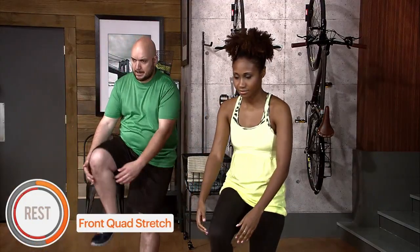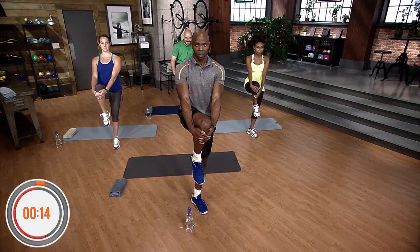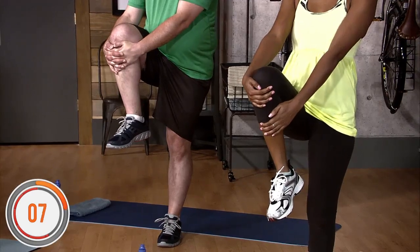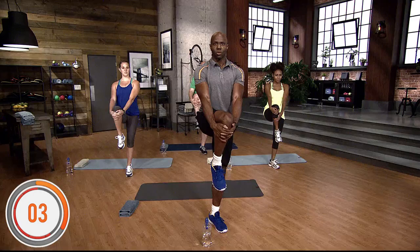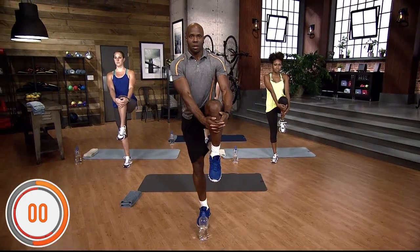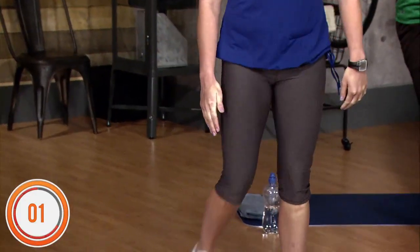When you're doing the quadriceps stretch with a partner, you can just hold each other's shoulder to support each other. Another quadriceps stretch: right leg in front of you, hold your knee right in front of you for 15 seconds. Shake it out. Switch legs — same thing, right in front of you, both arms right below the knee, hold it up for 15 seconds. Shake it out.